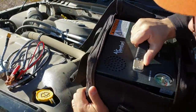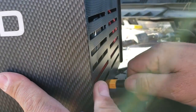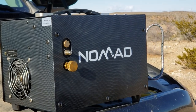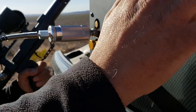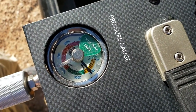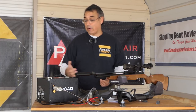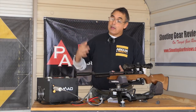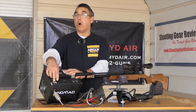Let's talk about some of the features. This unit — and what really sets this apart — is it's fully self-contained and it runs on 12-volt as well as 110. So you can take this with you to the range in your car. It's got a really nice case. You can set it on the hood of your truck or car, hook your battery up, and fill your gun. It's just one self-contained box and it weighs maybe 15 to 18 pounds — not very heavy. It's auto-shut-off, which is very cool, and it will go all the way up to 4,500 PSI.